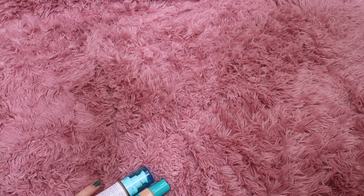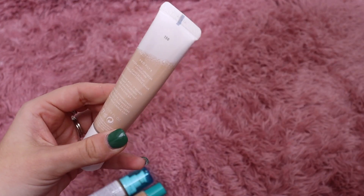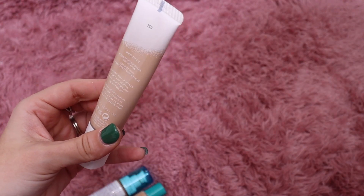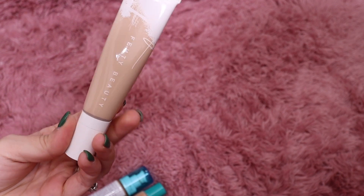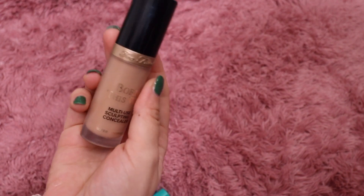We've just got a couple left — very exciting. From Fenty I have the Pro Filter Hydrating Foundation — I don't think she even makes this anymore, but I do remember liking it. I haven't used it in a while but I'm going to keep it and use it up. Oh, this isn't even a foundation — this is a Born This Way concealer, so I need to put that in my concealer drawer.